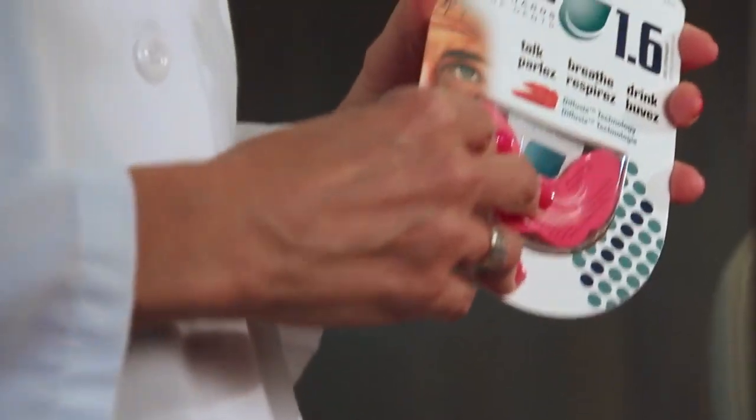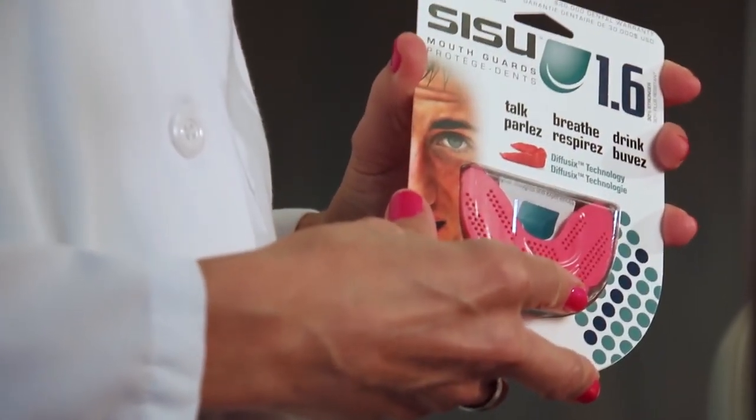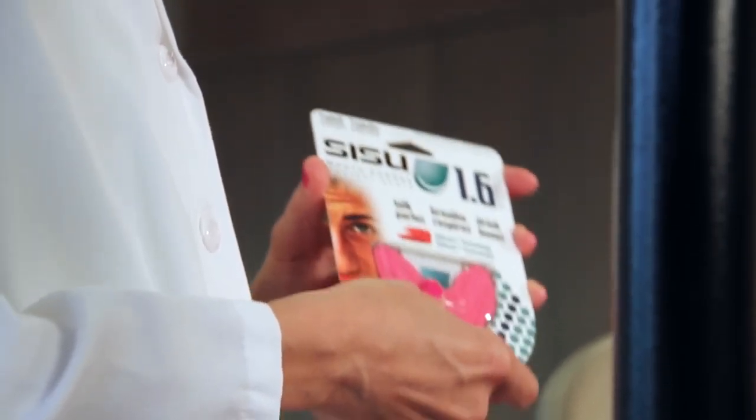My name is Dr. Cynthia Fee and I'm an orthodontist. I like to use the Sisu mouth guard for my patients with braces. It's important that you form this mouth guard with the assistance of your dentist or orthodontist so as not to damage the teeth or the braces. In this video I'm going to show how to form this mouth guard over the braces.